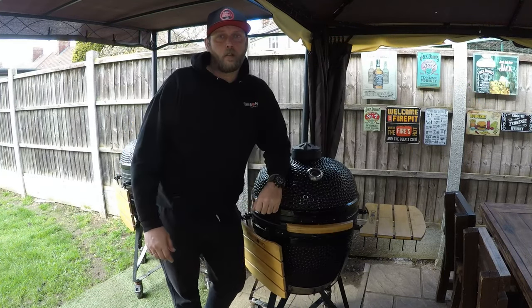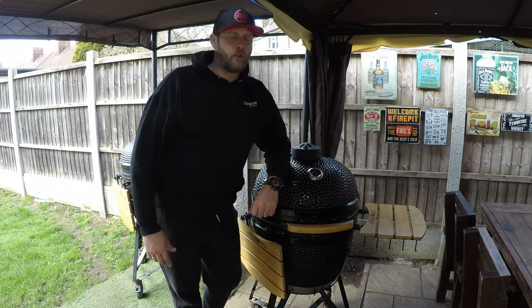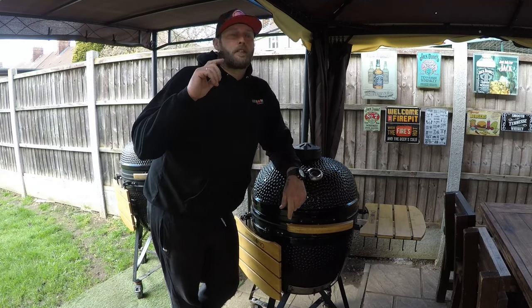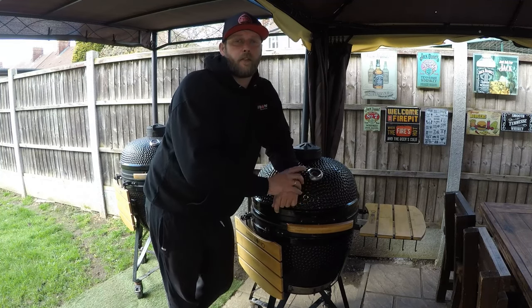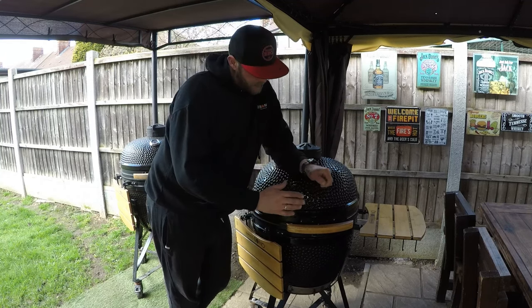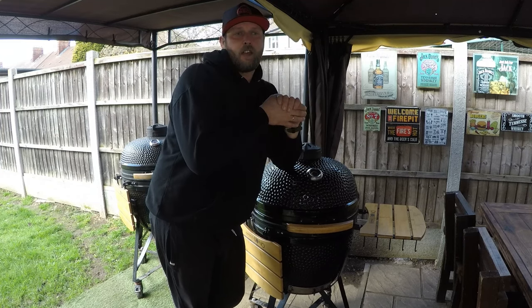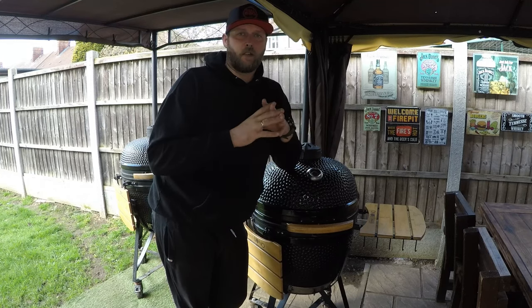Hello all and welcome to Kamado Tips episode 2. Today I'll show you how to fix your lid — it's got misaligned, it's got gaps at the back, it's letting a lot of smoke out. The reason this happens is because the high heats cause the ceramics and metal to expand and shrink, and the bolts get loosened up over time. If you haven't maintained it, that's what happens.